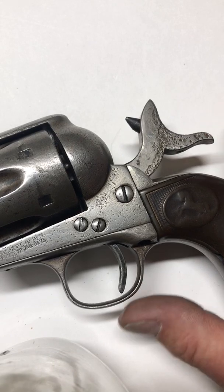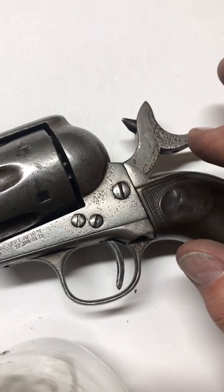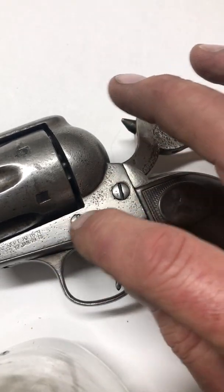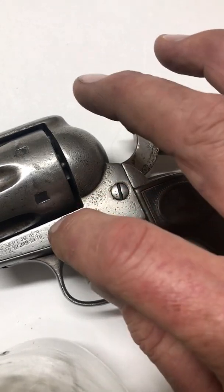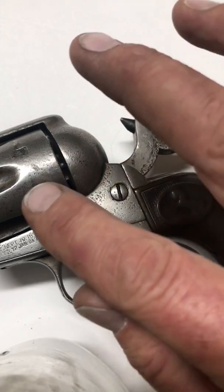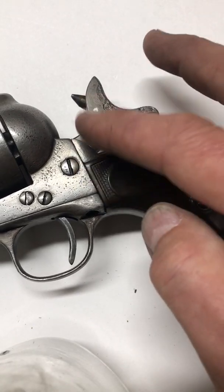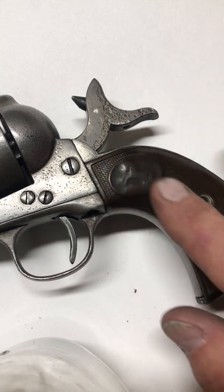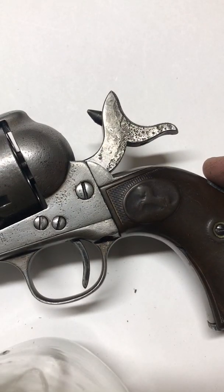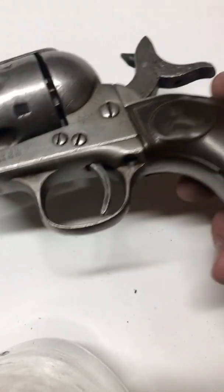Everything that went into this gun was either used or repaired in some way. The hammer got a new firing pin, got welded back up and hardened. The trigger got a new tip and a new sear. We scrounged up a new bolt and a hand as well — the original hand had no spring and had been filed down so much it needed replacing. The main spring had been made out of something from a revolver or rifle; there was really nothing salvageable in this whatsoever for it to work as it should.